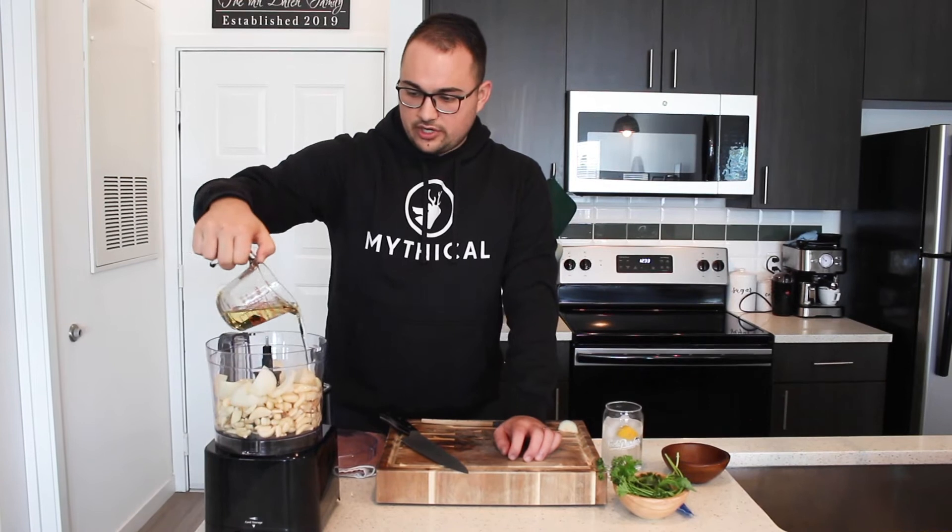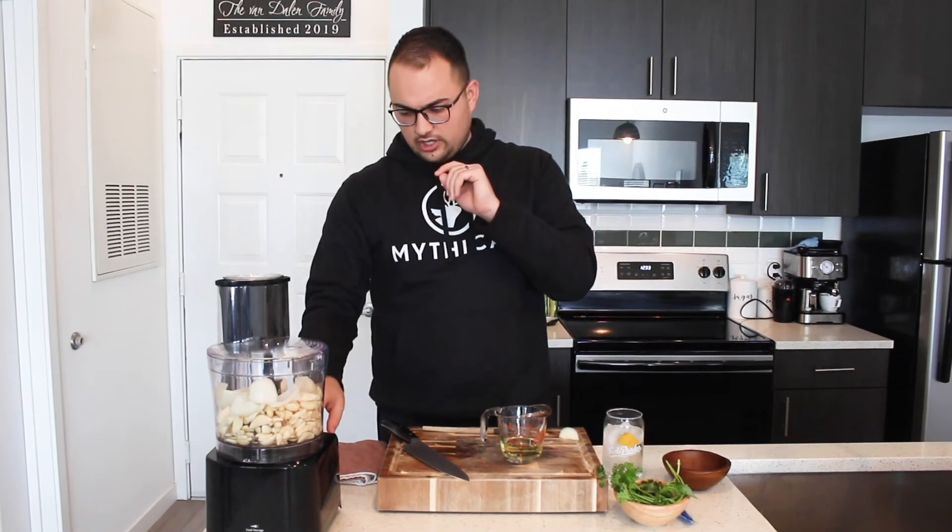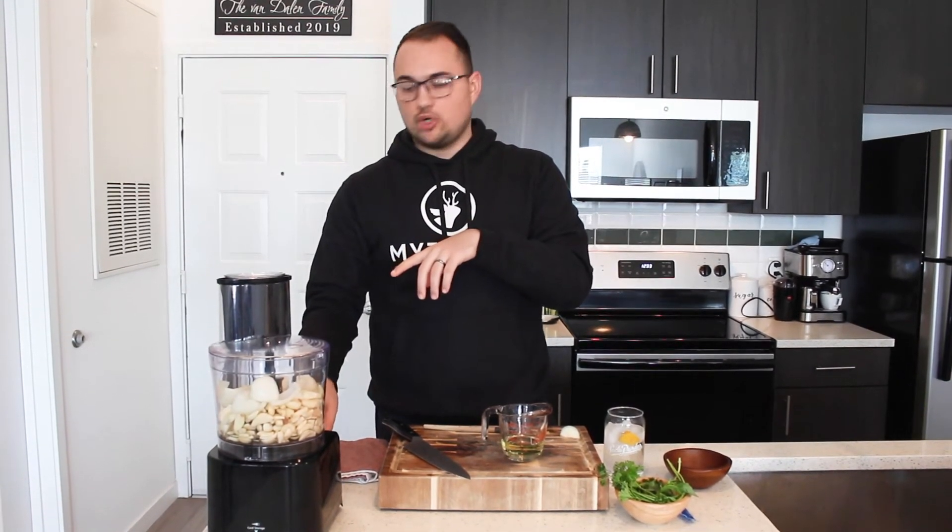Then throw in about half of the oil, because we're going to start it and can add more after. Now this process makes the basic garlic spread — once it's done we're going to jar it, save about half, and then make the pesto version. We're going to start on the slice setting, which is the medium level. I'm using a food processor because I'm going for more of a chopped feel. If you were to use a blender you'd get more of a paste, but there isn't much difference — if all you've got is a blender, go for it.